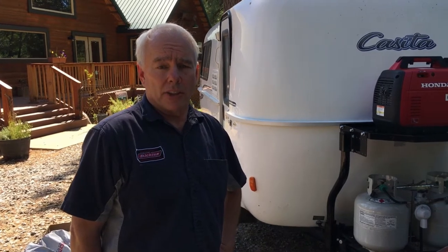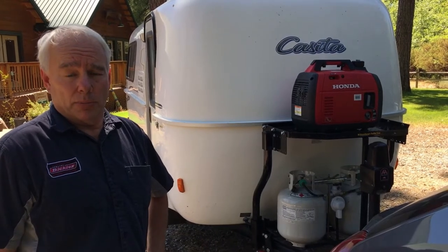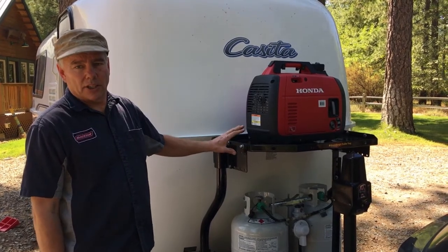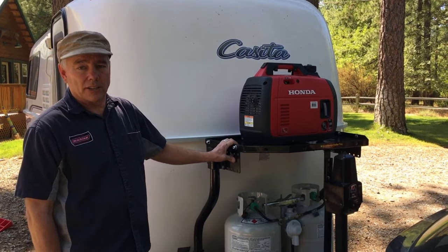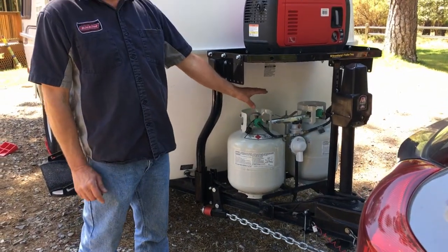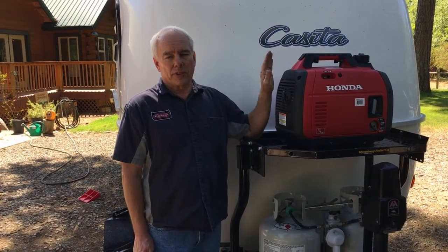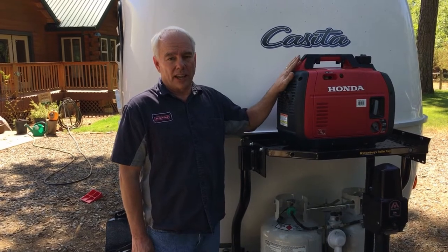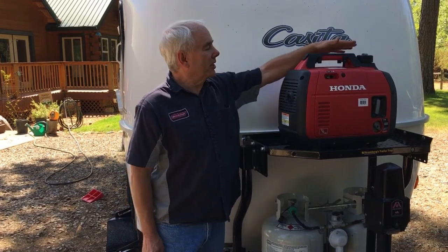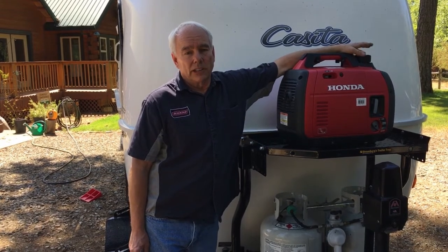It seems a little cumbersome — the height of the tray. Trying to get the generator on and off is a little heavy, and it's going to be a little more difficult to put gas in it. I think it's because it's made to also provide clearance for the taller propane tanks used on some trailers. These are the five-gallon tanks, and some trailers are equipped with the seven-and-a-half-gallon tanks, which are quite a bit taller. It easily supports the weight of the generator, but the height for getting it on and off is uncomfortable — I'm five-nine and still almost need a ladder. So I think we're going to see what it takes to lower it down maybe another four inches.